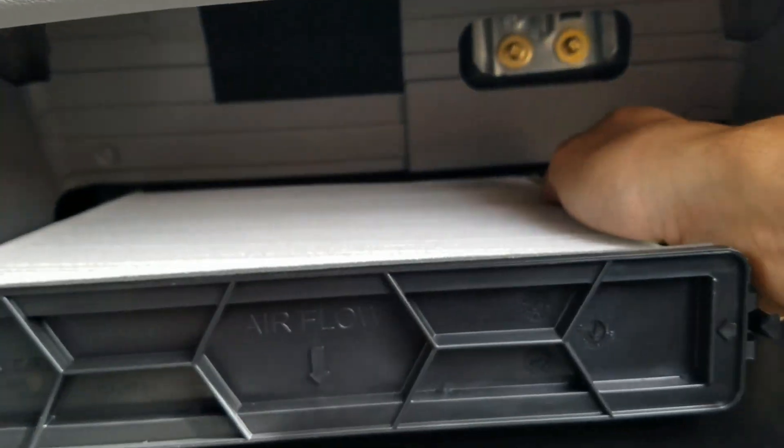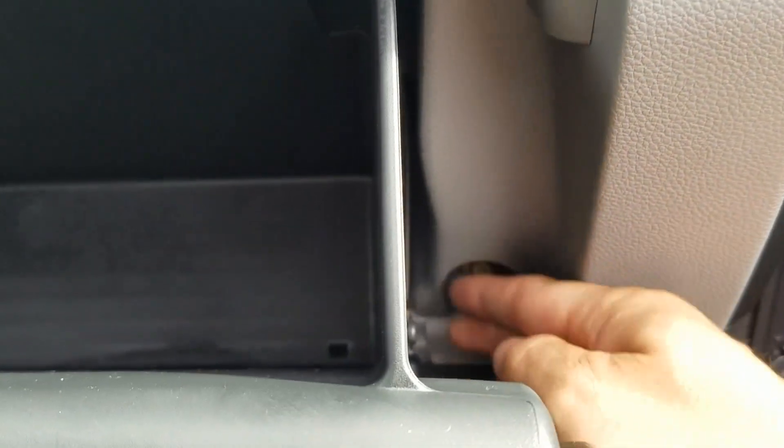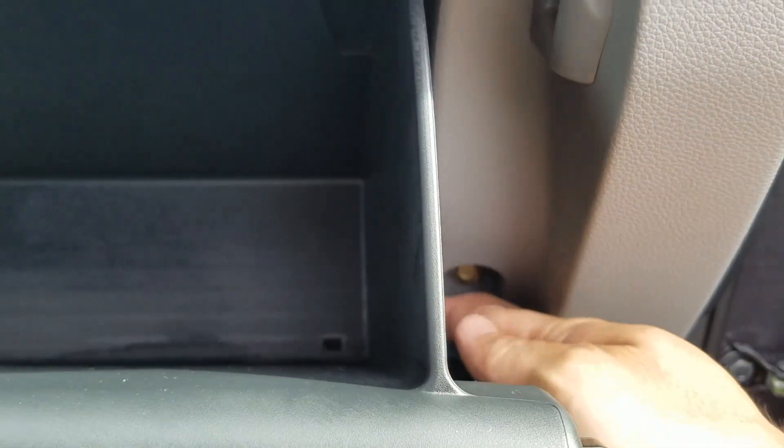Get the new one in. We're going to put this one back because it doesn't need replacing. Stick it right back in and push. Get your glove box and just push it back in. Get your cable and put your cable back up.